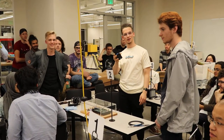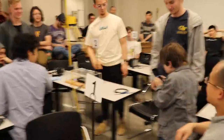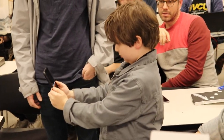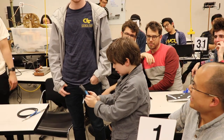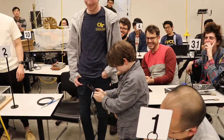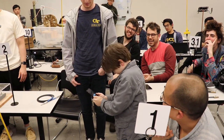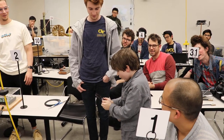Does anyone want to try it? I think my son wants to try it. [audience member tries the device] Move a little bit further back. [another person tries it] That's awesome.